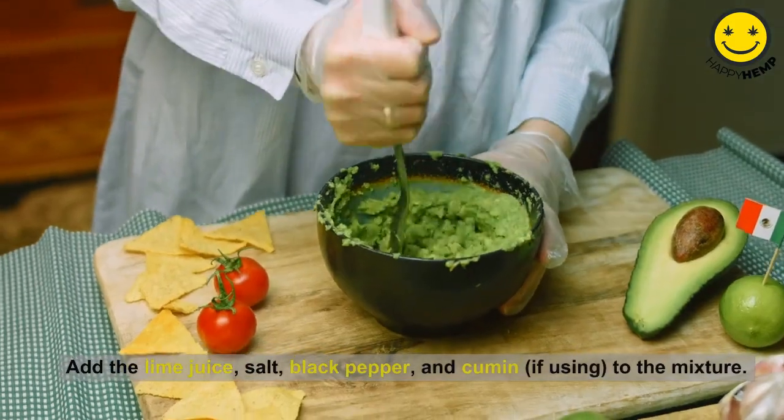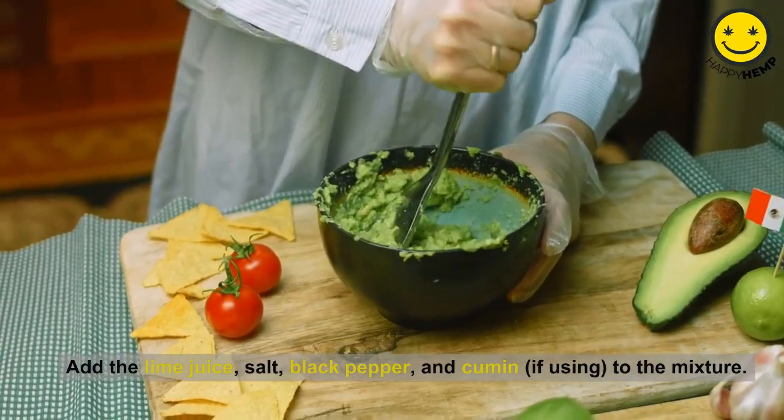Add the lime juice, salt, black pepper, and cumin, if using, to the mixture.